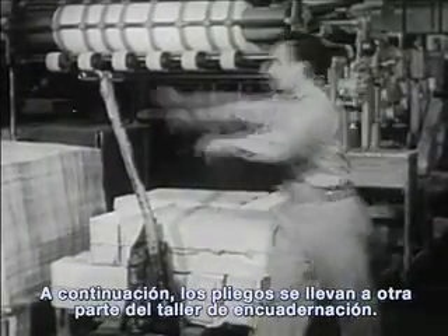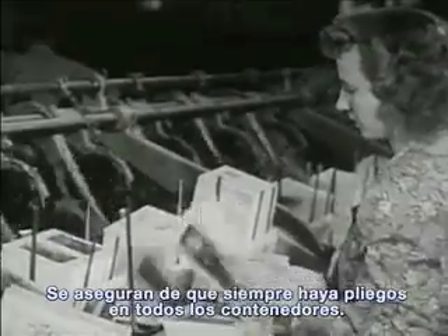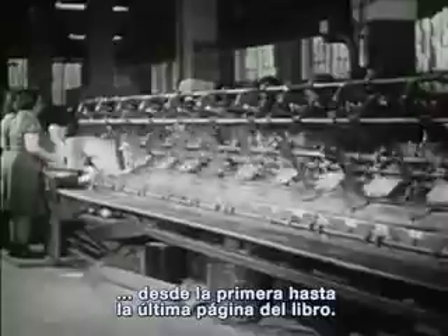This man checks the folders to make sure that the pages follow each other in the right order. Then all the folders are taken to another part of the bindery called the gathering room. These girls stack the folders in piles and put each pile into its proper bin, seeing to it that there are always folders in every bin. This machine gathers the folders in the right order from the first page to the last page of the book. One by one, the machine gathers all the folders for one book, and at the end of this long machine, the folders come out — all the pages for the book.